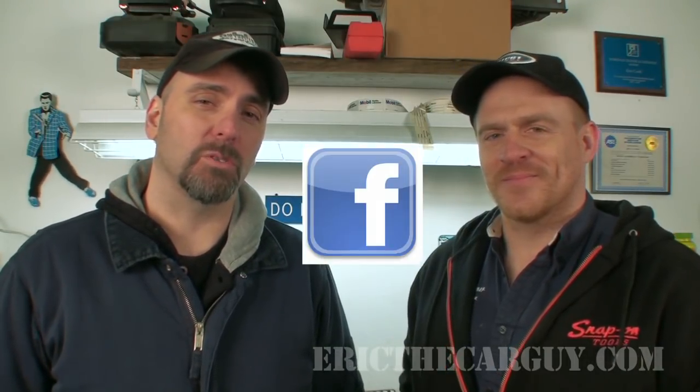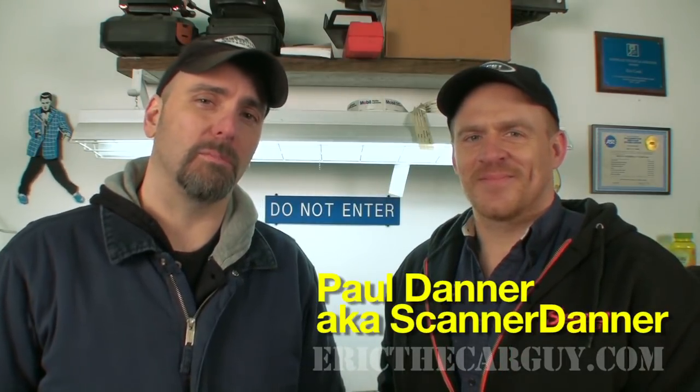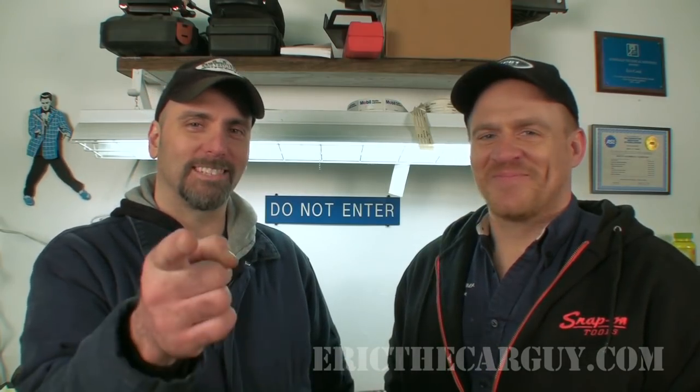Paul, thank you so much. Thank you, Eric. If you have automotive questions, I would ask that you head over to ericthecarguy.com — it's the coolest place on the planet to get answers to your automotive questions. There's a welcome video there to tell you about all the wonderful features. If you wish to connect with me socially, I can be found on Google+, Facebook, and Twitter. I will also post a link in the description to the book I mentioned in this video by Scanner Danner, along with Scanner Danner's channel. And I close each of my videos with: be safe, have fun, stay dirty. See you next time.